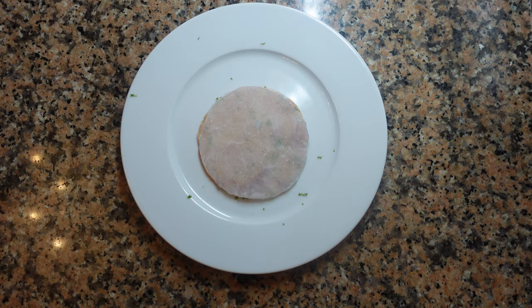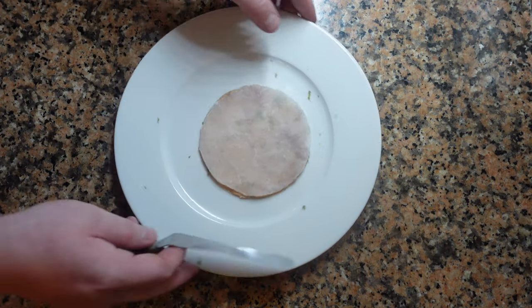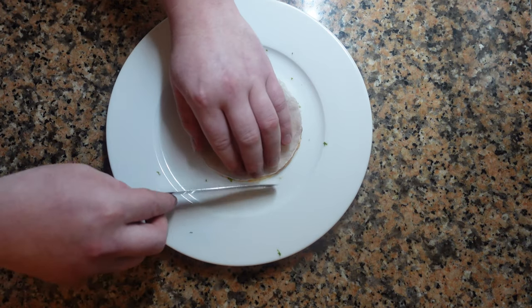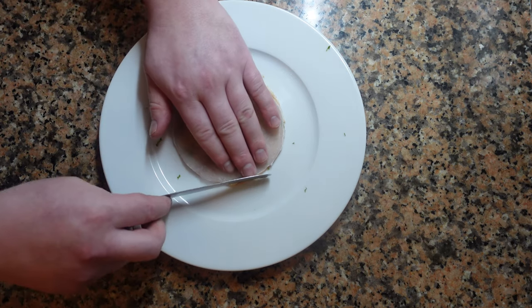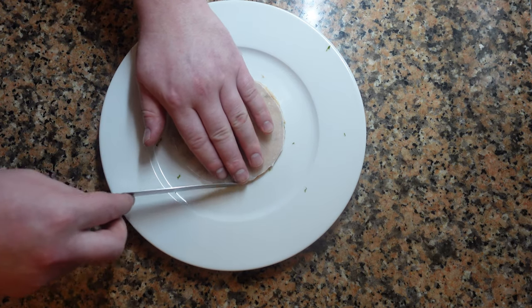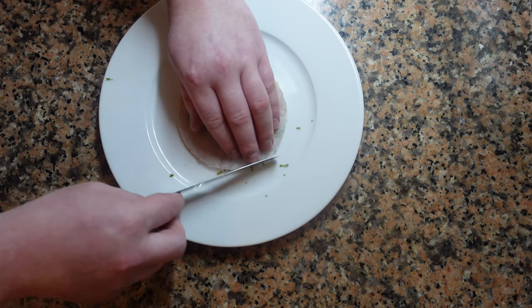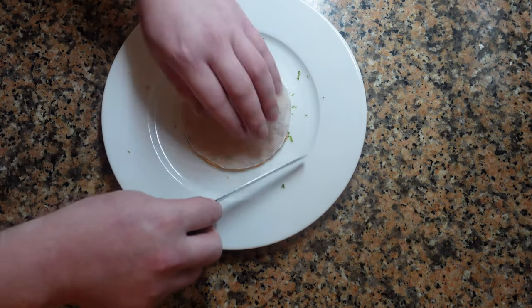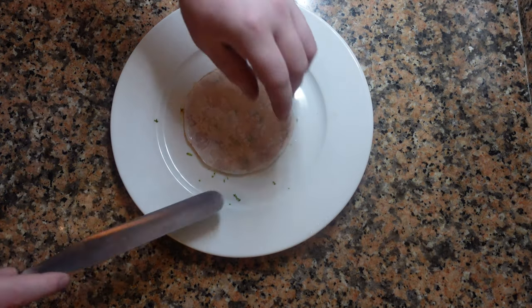Now we have the two pieces together. Take a spatula and round out any of the edges that look a bit rough so everything is nice and clean. If we were in a restaurant, we could prepare a bunch of these before service, and then if someone ordered one, we could pull this out of the fridge and serve it within a few minutes — though of course you'd need to make these fresh for every service.